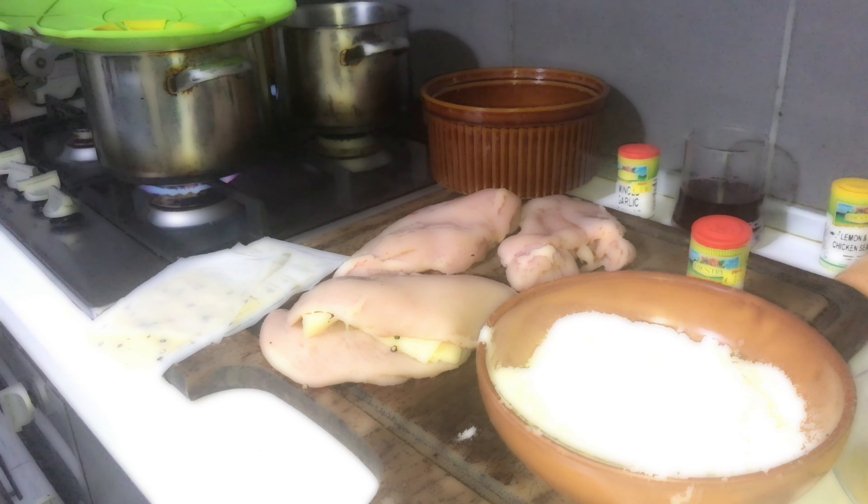And immediately into the deep fryer. But the oil is not heated up yet, so we are going to do another one. Until the oil is heating up, we are going to prepare the other chicken breast.